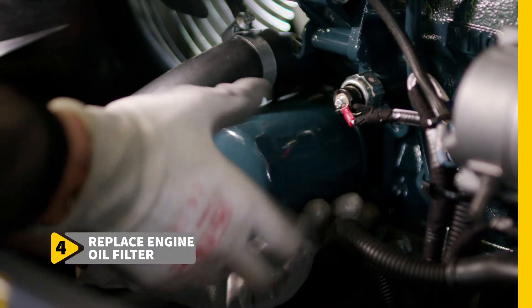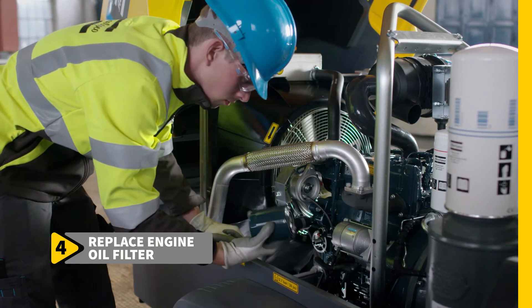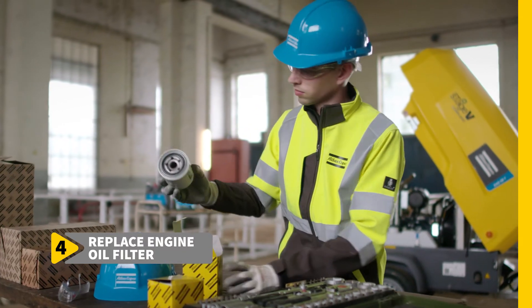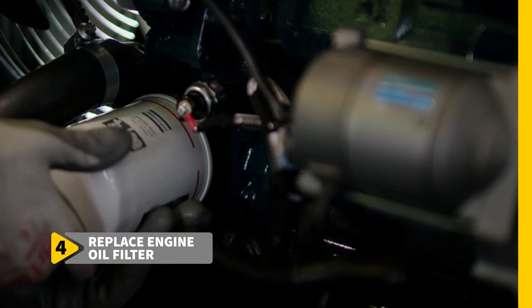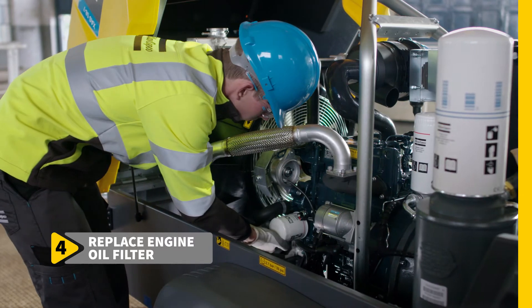Replacing the engine oil filter is the next step. The procedure is identical and just as straightforward as the previous step. The engine oil filter is easy to reach, easy to remove, and easy to replace.